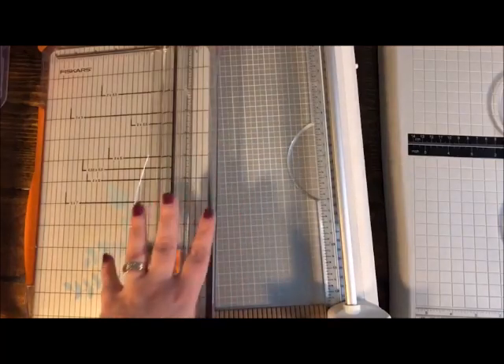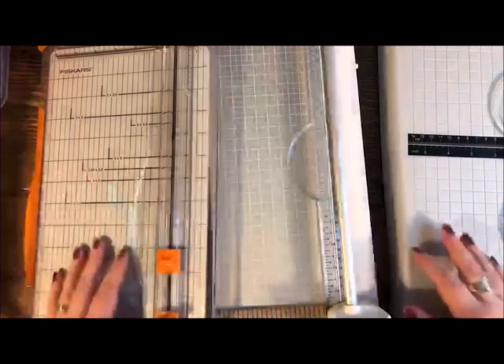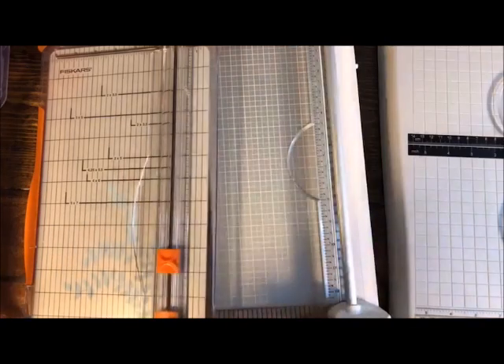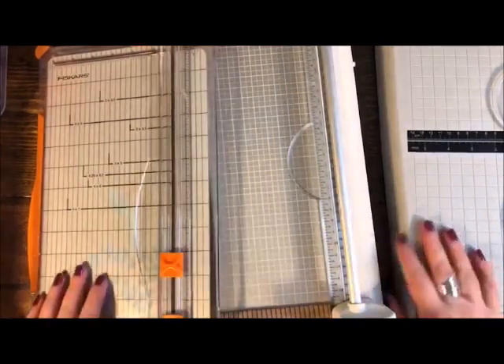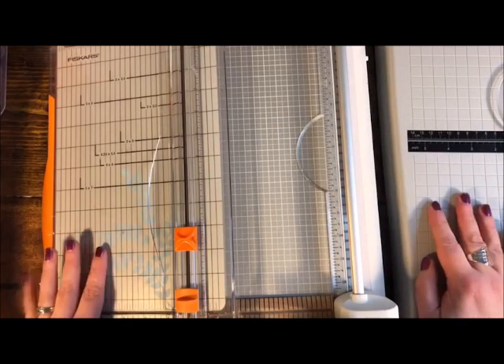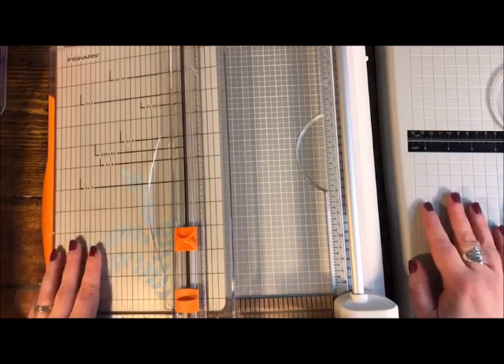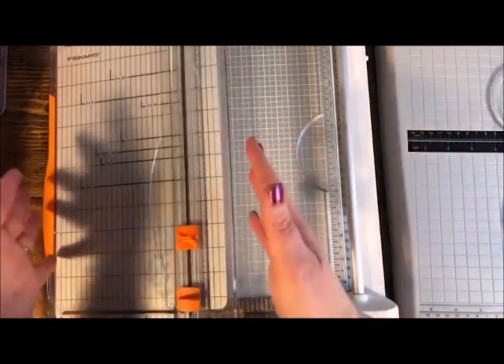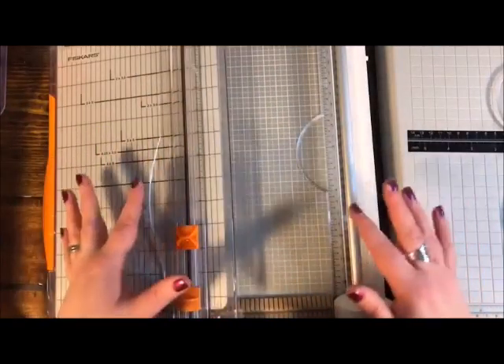Hello, welcome! Today we are going to talk about tools — I have a lot of awesome tools to discuss, and they're all going to be paper-crafting related. My name is Janine, I am the paper crafts buyer for Craft Warehouse, and today I want to share tools we're calling 'Next Level Tools.' I want to show you sort of going from basic and then what are the upgrade options and the pros and cons of different tools.